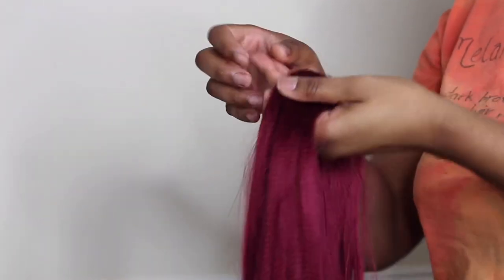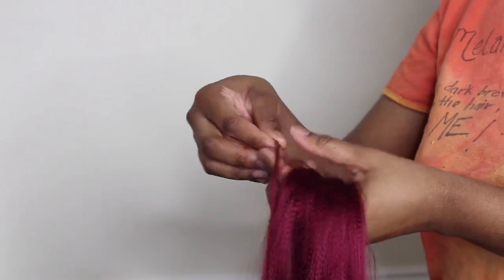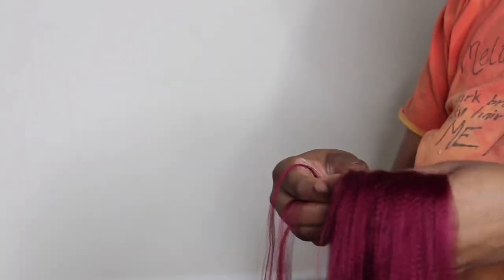All right you guys, so right here I'm just taking the hair — you can see I pulled the bottom. I'm taking little pieces because when you're braiding you don't want to have to go back in and take pieces. So separate the pieces so you have it sitting ready, and you don't really have to do too much when you're braiding.